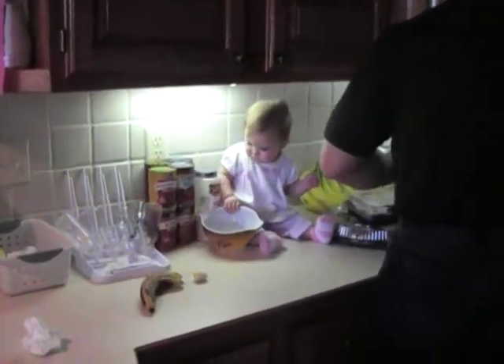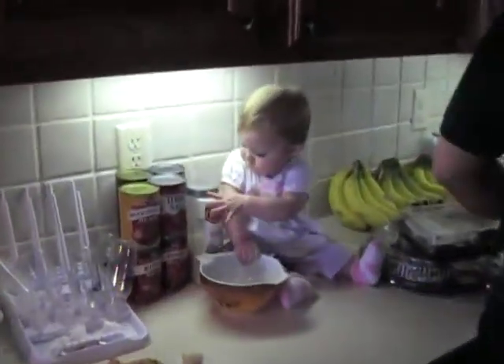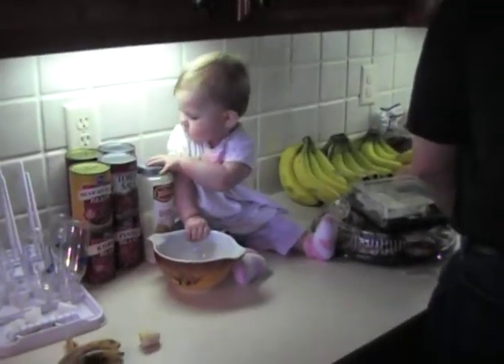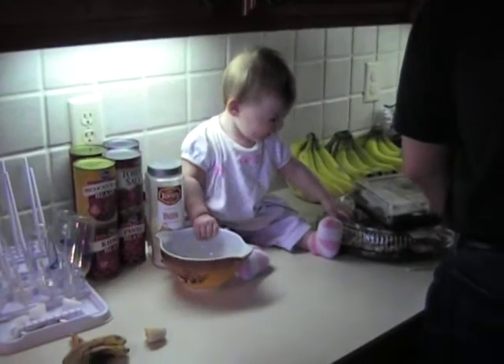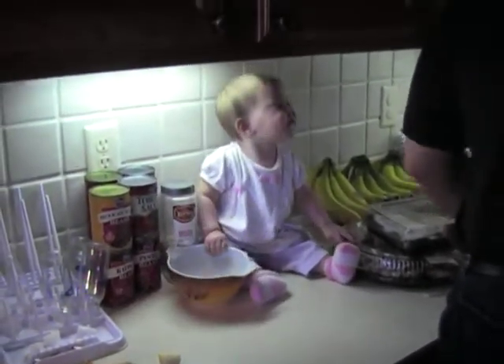Are you helping Daddy cook? Helping make guacamole. You probably don't want to eat the onion stuff. She's making those faces.